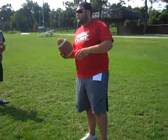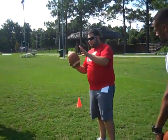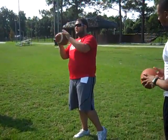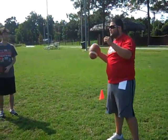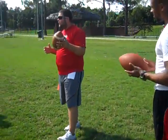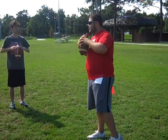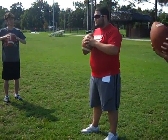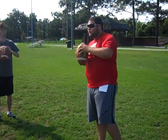Next we're going to work on catching, because everyone usually catches like this with their palms — and you don't want to do that. You want to catch with your fingertips, because that's the best way so you don't slap the ball out of your hands. Everyone grab the ball with their fingertips.